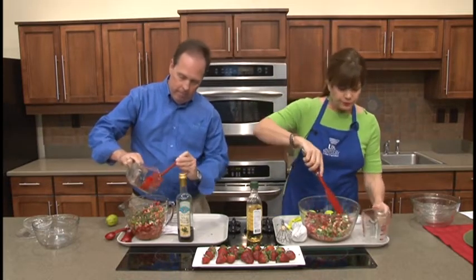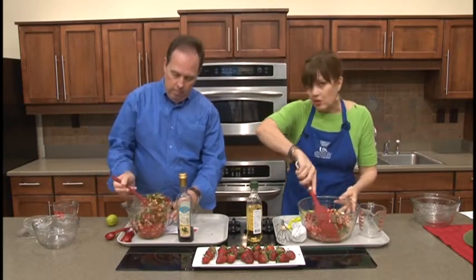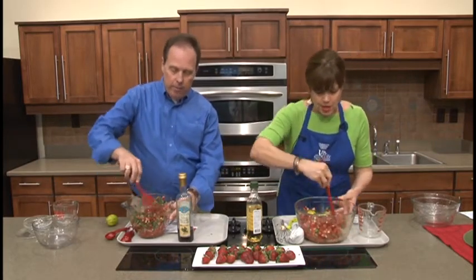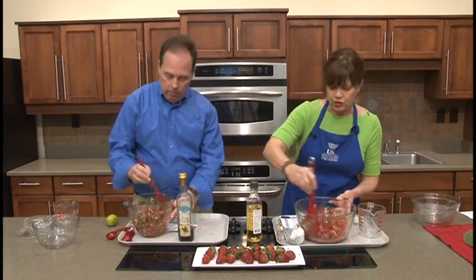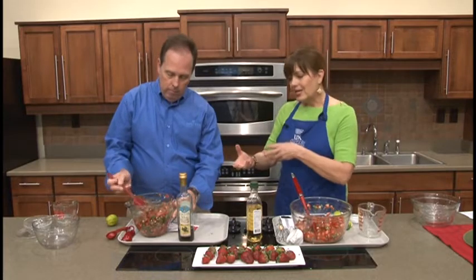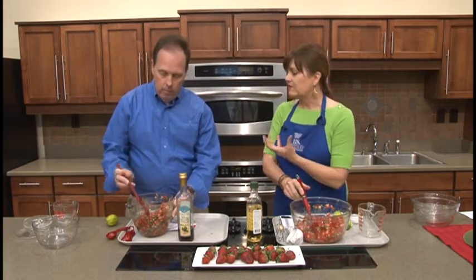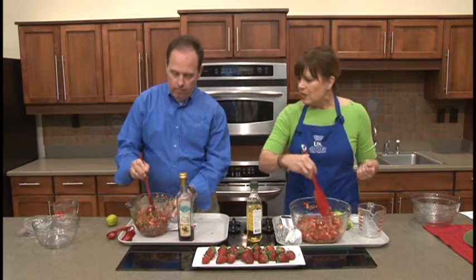The lime juice is going to add a slightly different flavor to the salsa. Letting salsa sit for a while will only make it better — put it in the refrigerator. You don't want to let it sit more than a couple of hours though, because you don't want the fruit to mush up; you want it served at its best. Fresh fruit salsas deteriorate faster than processed ones, so we want it to maintain a little bit of texture. This is a homemade salsa, so keep that in mind.